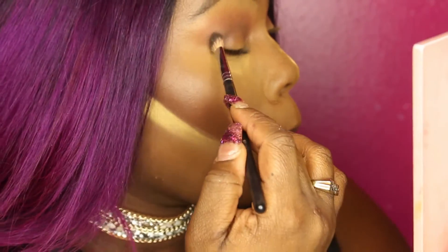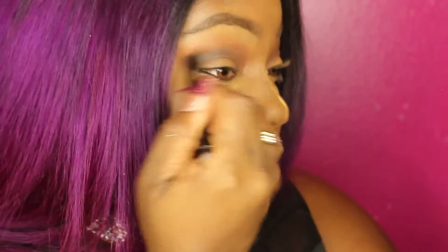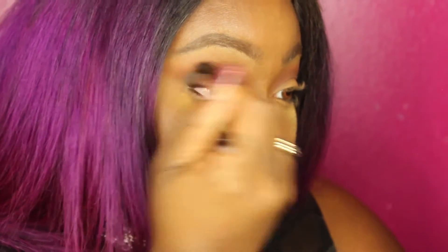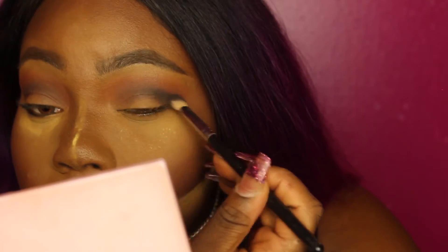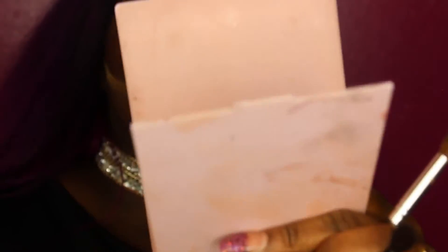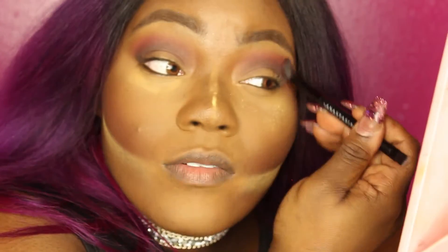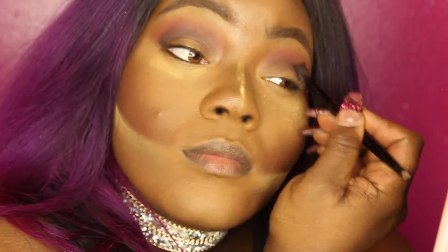Now I'm going to take a very, very dark brown color — it was from a Tarte palette. I'm just going to use that to create an outer V, sort of a cut crease situation, to give some super definition. Then I'm taking the red color from the Modern Renaissance palette that I showed you before and blending that out.